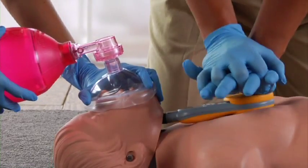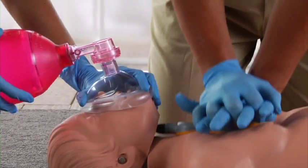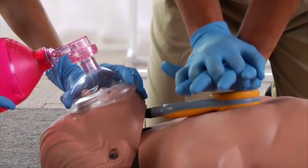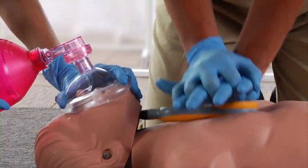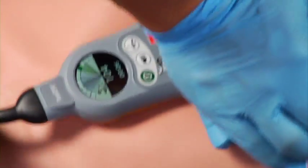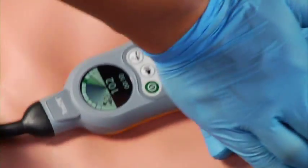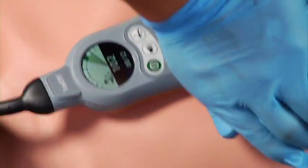Now you're up and doing compressions. Be sure to maintain proper hand position and allow the chest to fully recoil by releasing each compression completely. Listen to the metronome to time your compressions. Look at the dial display for compression depth feedback and any alerts that may appear. Adjust your technique based on feedback.